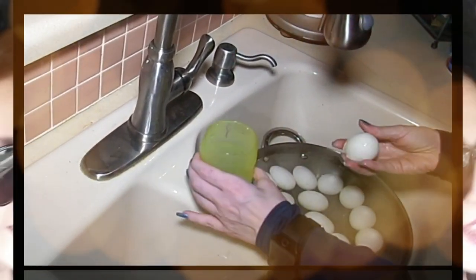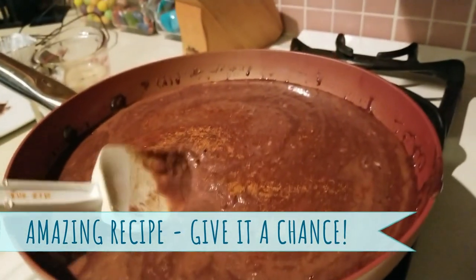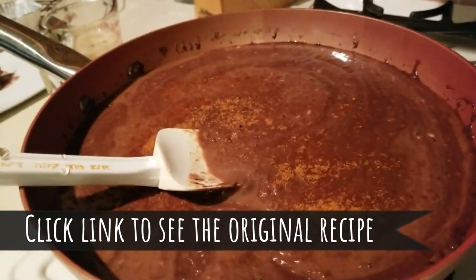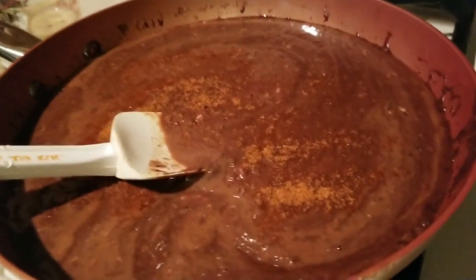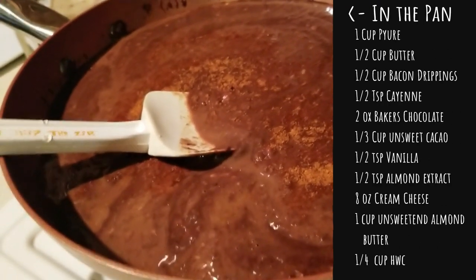Hey everybody, it's Alma. Welcome back to Keto Meets Menopause and welcome back to the kitchen. The fudge has been such a success in my home. I'm trying to combine two recipes — if you remember the chocolate bacon recipe, that was a total hit, so I thought why not combine Mitch's recipe with that one to a certain degree.